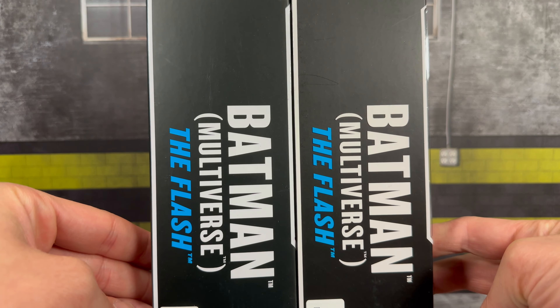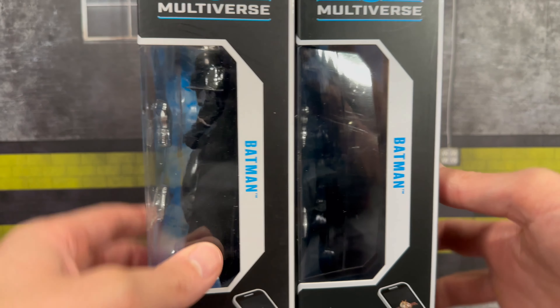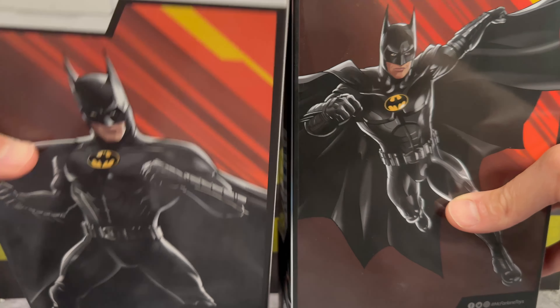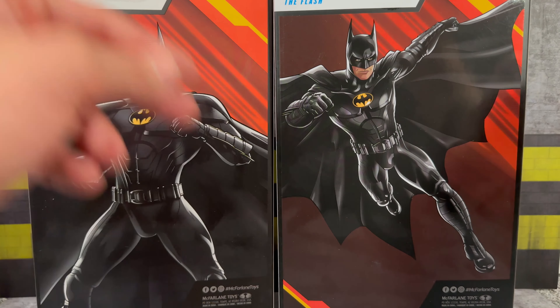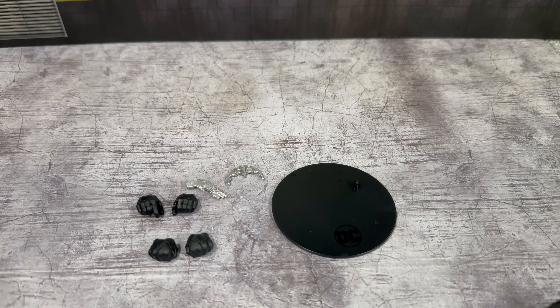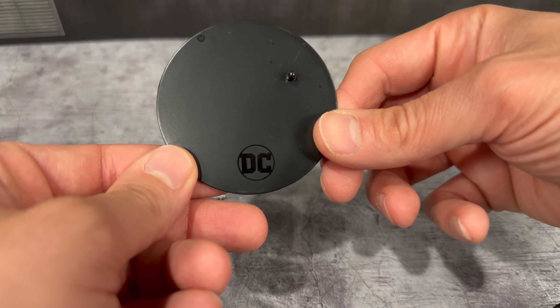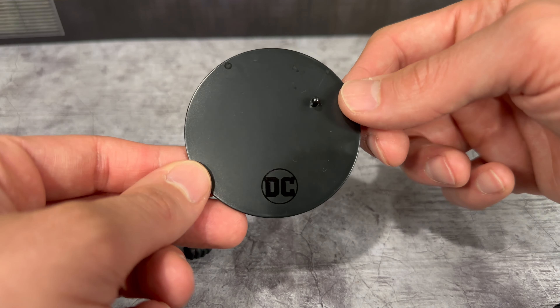So I don't have my Batmobile yet — hopefully it'll be shipping from Amazon this week. I'm excited to see how this figure will pair with it, though I have no idea where I'm going to display it because it is massive. Take a look at these figures in hand — they do look great. Let's look at the figures in the box: you'll see the side with the Batman Multiverse branding from The Flash, and flipping all the way to the other side, there are Batman name plates on the back with some different variations.